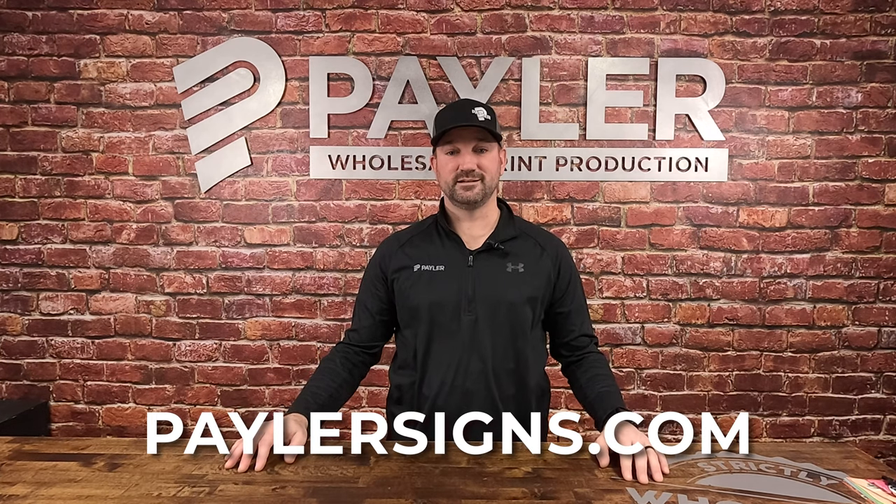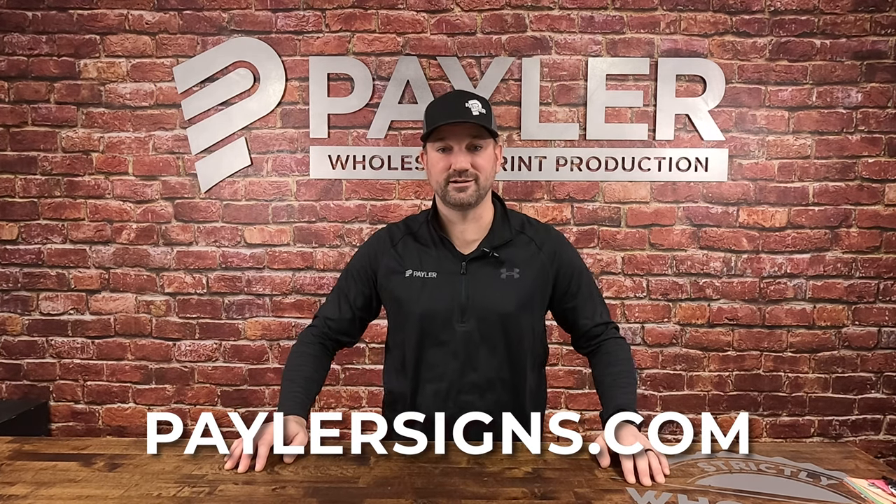That's five-layer printing. Thanks for watching today. For more content like this, visit us at PaylarSigns.com. Have a great day.